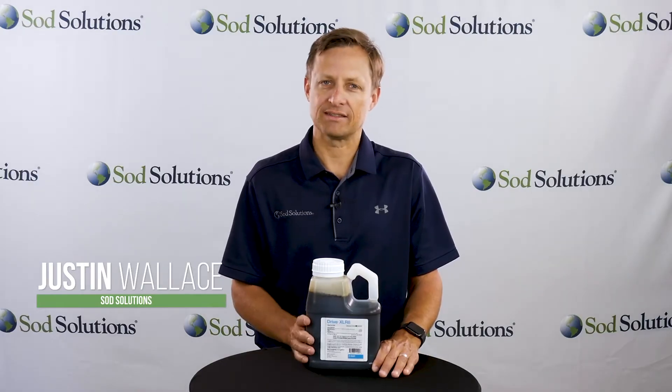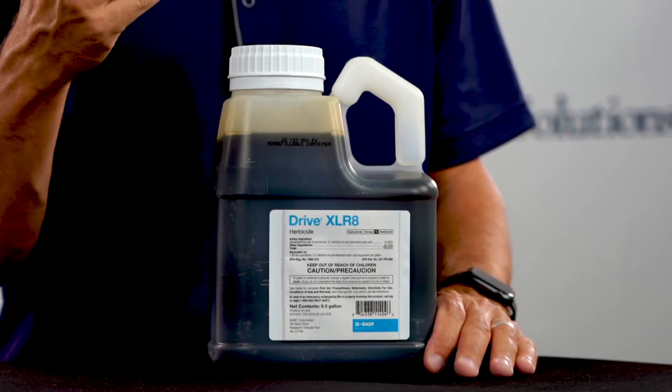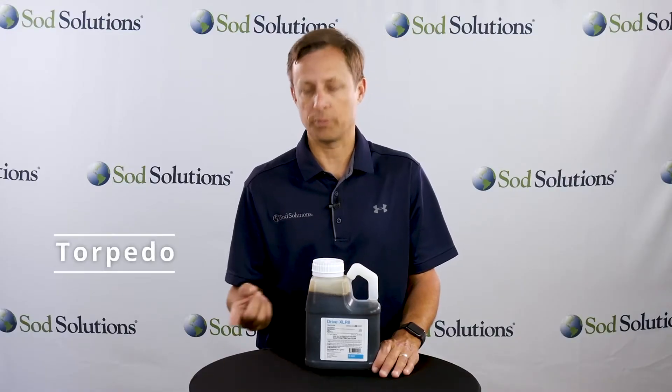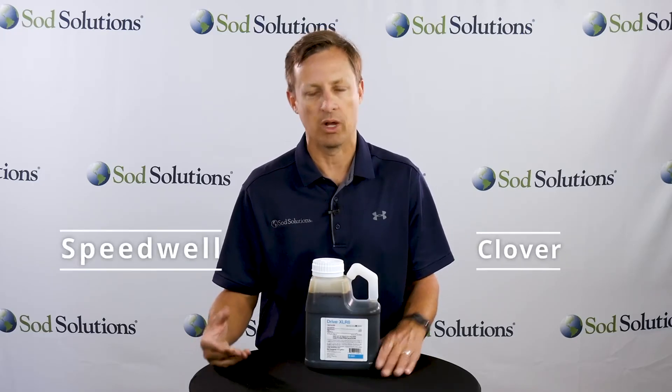Hi, this is Justin Wallace for Sod Solutions, here to cover Drive Accelerate. Drive Accelerate is a post-emergent herbicide designed to control crabgrass. However, Drive Accelerate also controls torpedo grass, kikuyu grass, broadleaf weeds like clover and speedwell, among others.